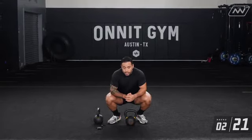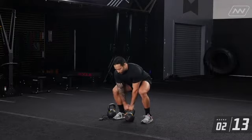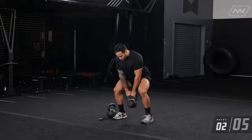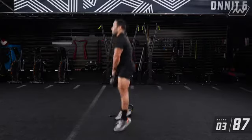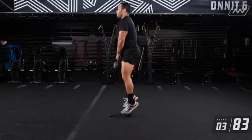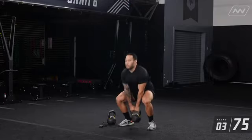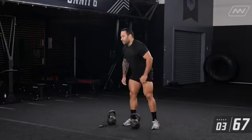We have 20 seconds left, I'm going to start setting up. Remember that bell goes in between my feet. Grab that top of the bell. As you guys saw, that didn't take me that long to complete, but I was resetting on each rep. I kept emphasizing reset, reset, reset, because I want you to get the most out of every rep.